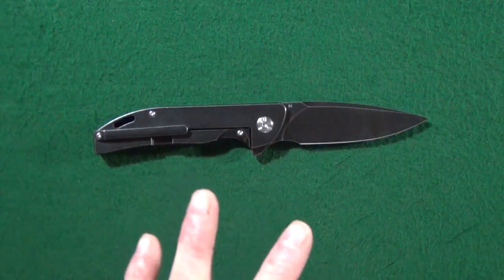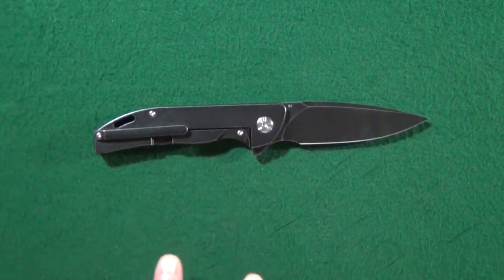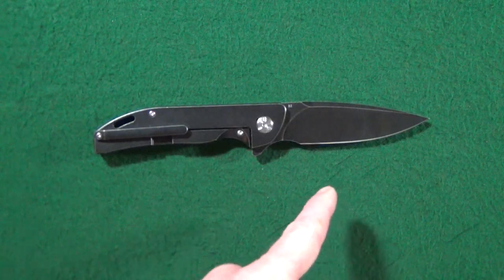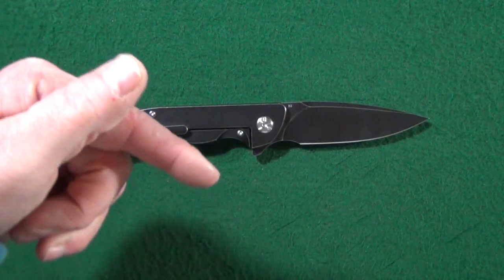Before we get to my potential deal breakers, I do have just a question for you. All I'd like to know is what is your absolute favorite Best Tech knife in D2 blade steel — let me know down in the comment section below.